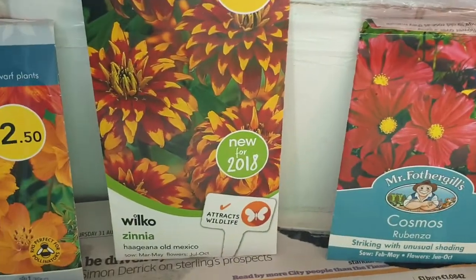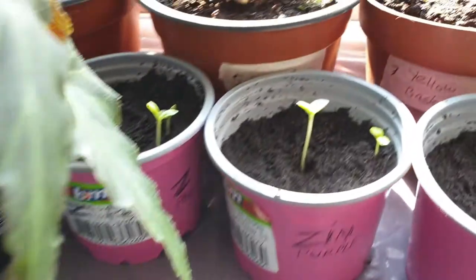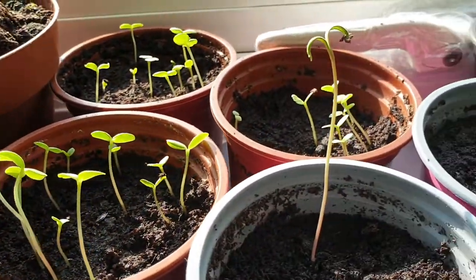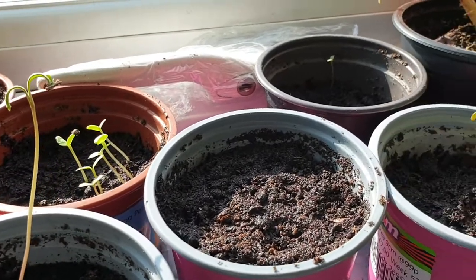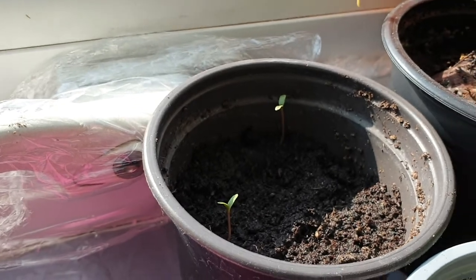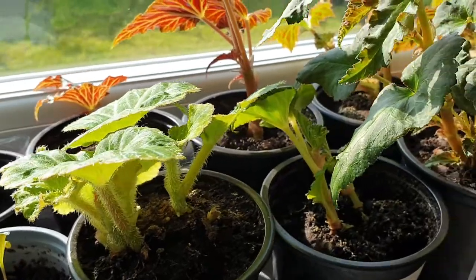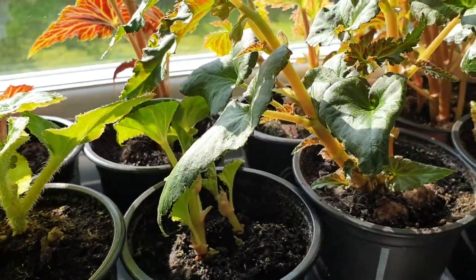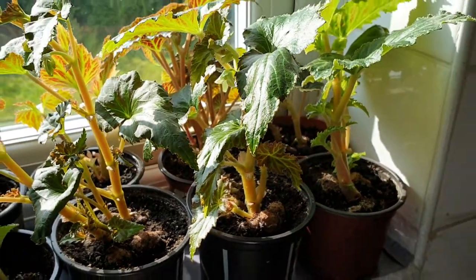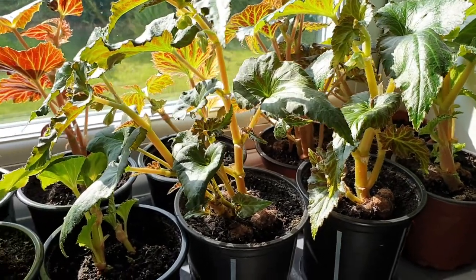This is cosmos, these are zinnia, this is cosmos, and these are marigolds just about to germinate. And these are my begonia tubers which I sowed in the second week of February - these are for hanging baskets, five yellow and five orange.